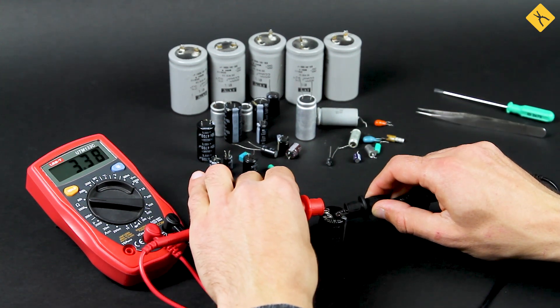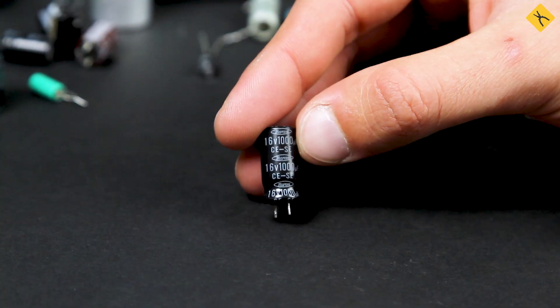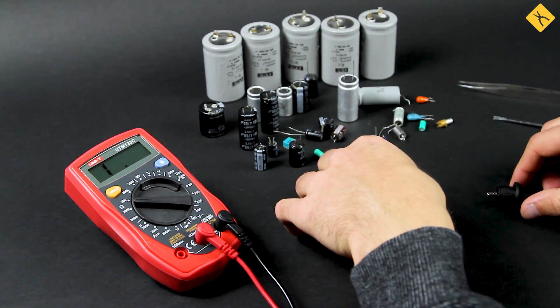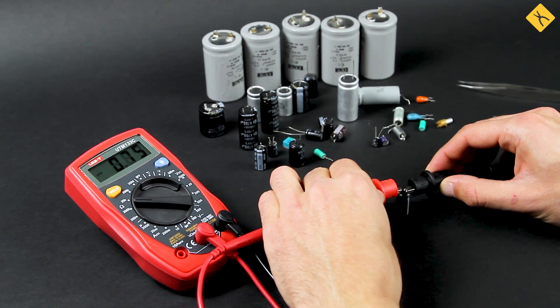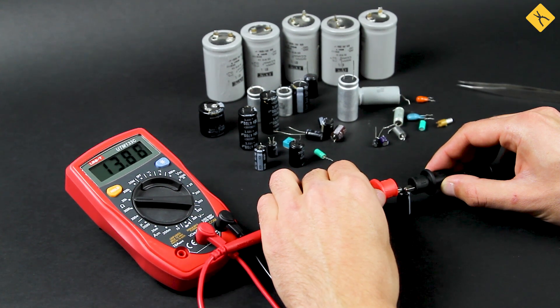The main point is that the multimeter will charge the capacitor with its battery. When the capacitor is charging, the current value is decreasing while resistance is increasing. When the capacitor is charged and operates properly, current should be zero and resistance should be equal to infinity, which corresponds to unit value on the multimeter display. Resistance should be growing gradually without surges.